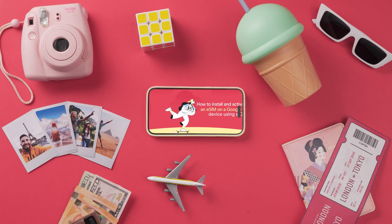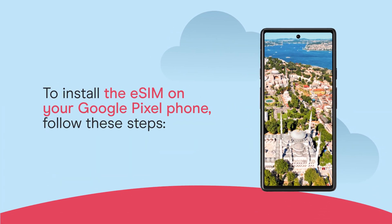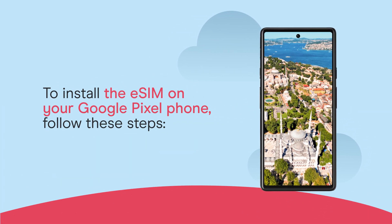How to install and activate an eSIM on a Google Pixel device using a QR code. To install the eSIM on your Google Pixel phone, follow these steps.